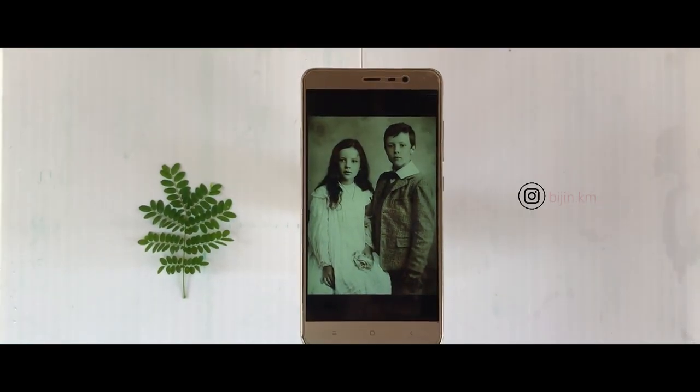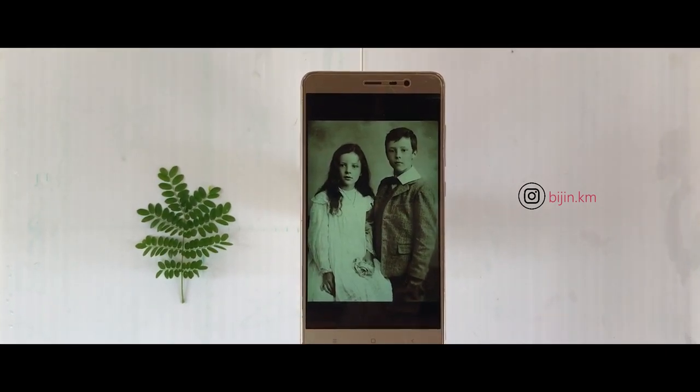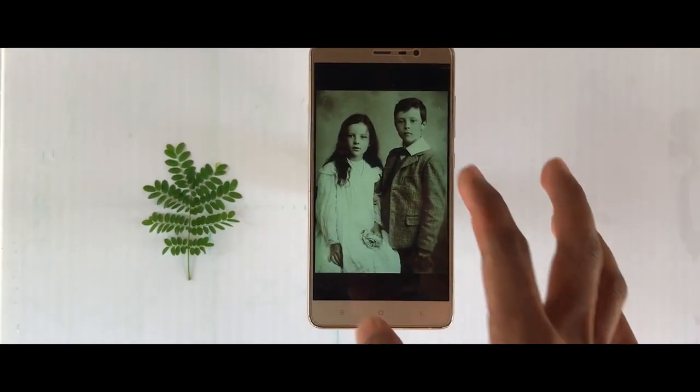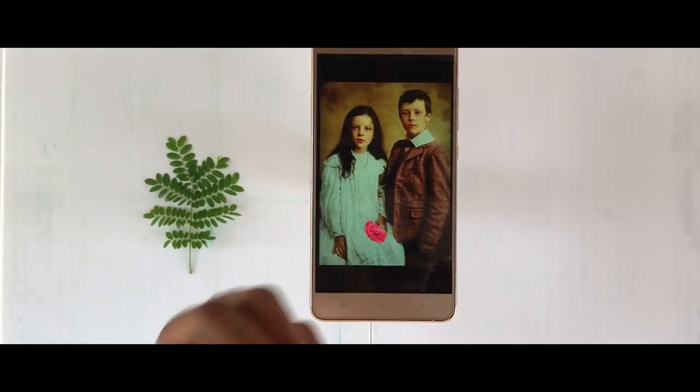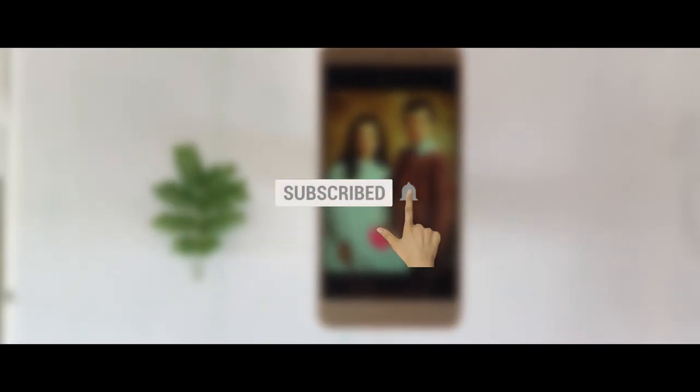Back again with a new video. We are going to do a digital painting. If you want to subscribe to our channel and get notifications, please do so.